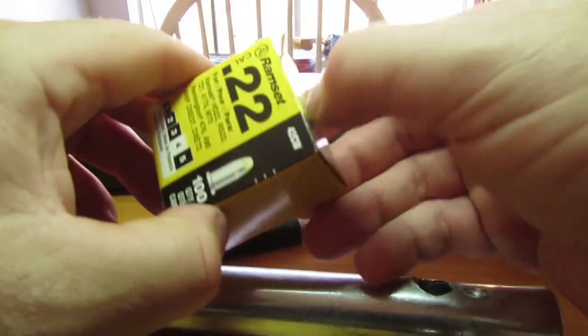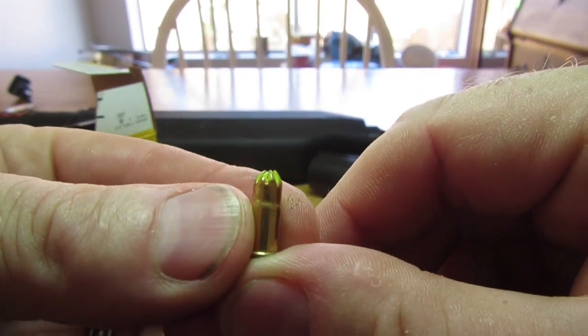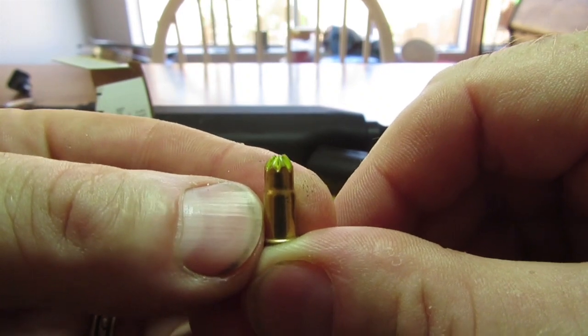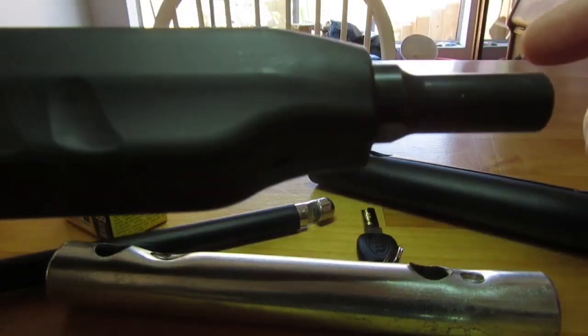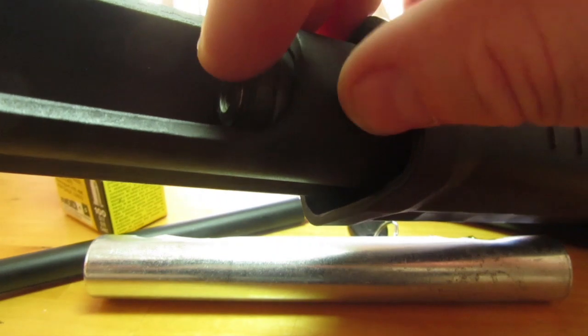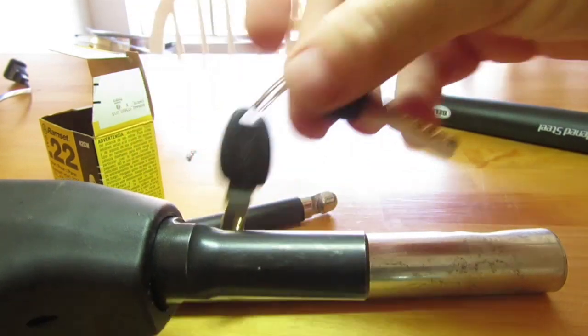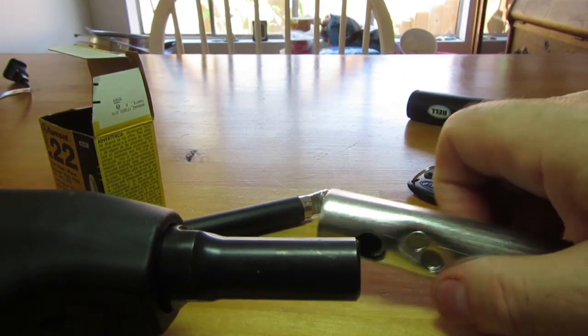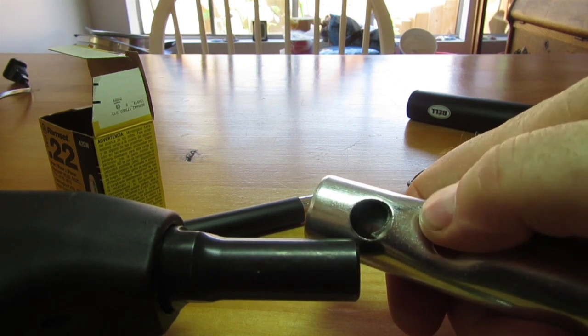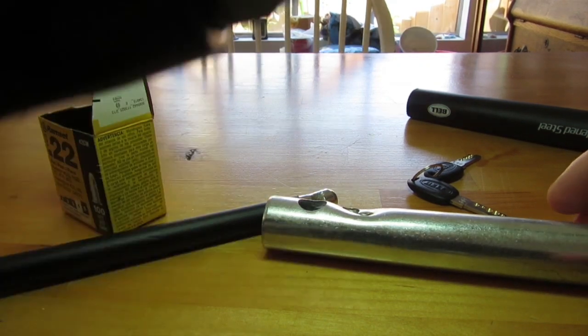One more thing for those of you that don't know what a ramset is — it is a nail gun and it shoots a .22 blank. There's no projectile, it is just a blank charge. Inside the barrel of the ramset is a steel rod, and that blank shoots off and sends the steel rod down the barrel, which protrudes about a quarter of an inch — but it comes down with such speed that it does this. It's designed for putting nails into concrete and through steel and stuff like that. Handy tool.